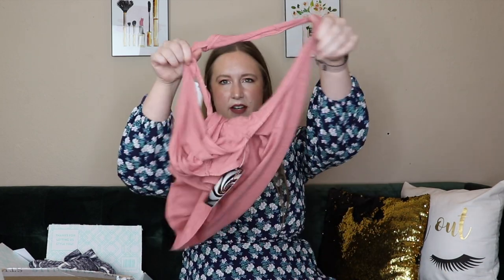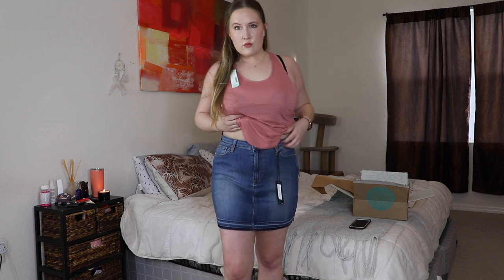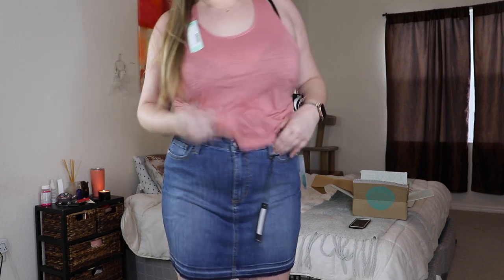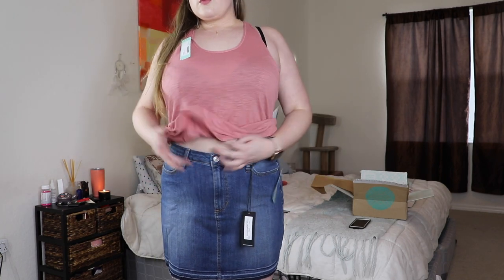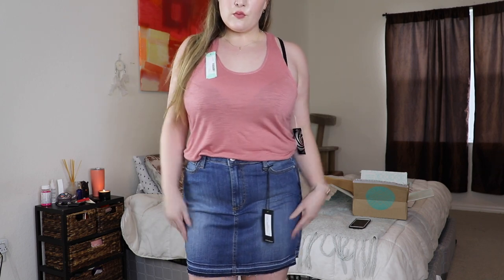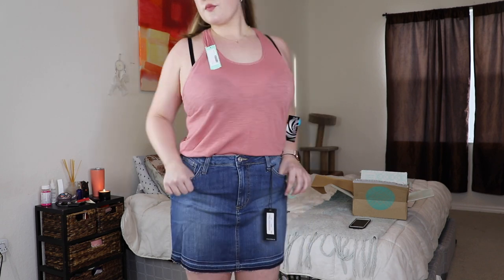I also tried the skirt on with the next item, which is a jean skirt. I haven't owned a jean skirt in so long. I can't tell if it looks good on me — I'm used to things that are more flattering on my butt, and I feel like you can't really see it in this. But it fit fine, wasn't too tight, and I could tuck shirts into it. There's a little stretch to the denim. It's by Just Black — the Stormy Released Hem Denim Skirt — and it is $58.